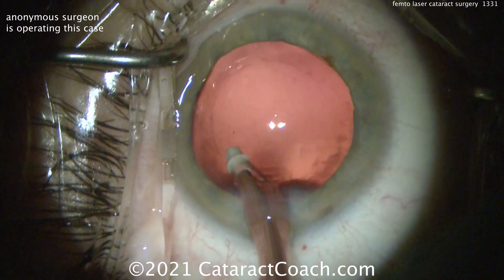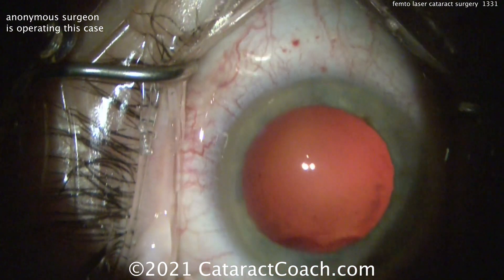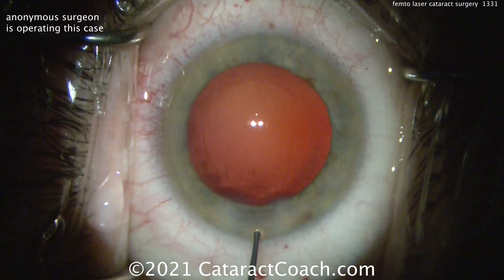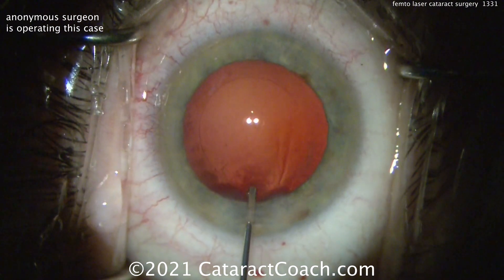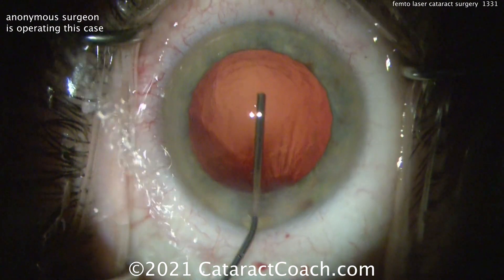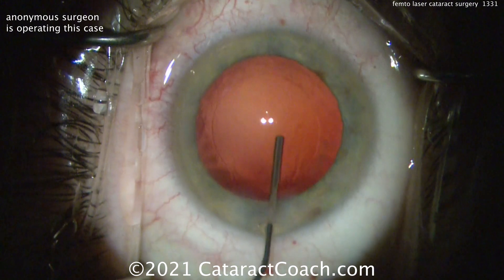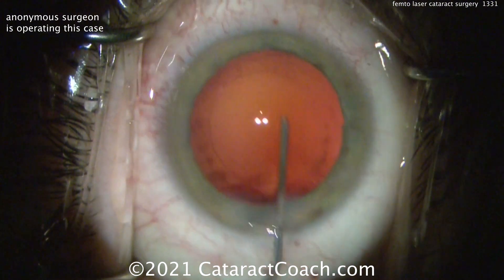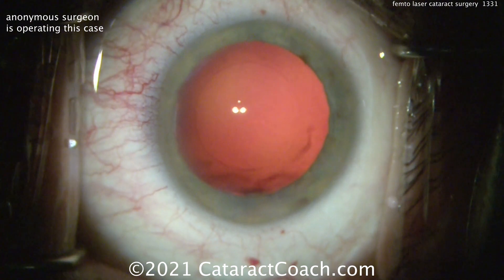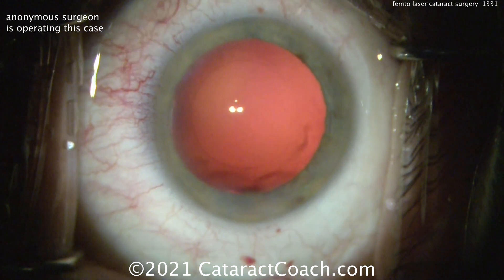So yeah, we have femtosecond lasers in our surgery center — we've had them for now more than 10 years — and we even have a choice of a few different femtosecond lasers, so you can choose which one you like. But remember, it's not going to replace the surgeon's hands. And we've seen now — you've heard from my videos — 10 years later, it's not that big of a deal. In fact, the refractive outcomes: there are no differences.